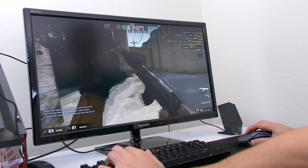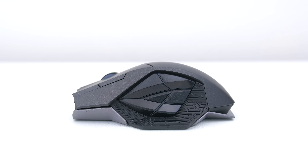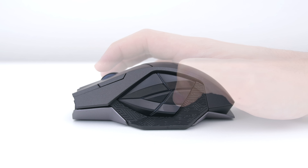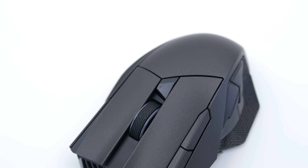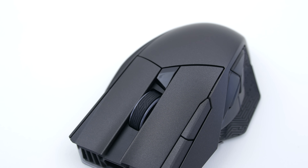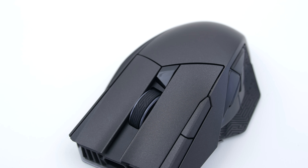It has a powerful magnetic base that grabs onto the mouse once you bring it close enough. The only downside is that you need to have this constantly plugged into the PC, otherwise you won't be able to use the mouse wirelessly. This can be slightly annoying if you travel with a laptop and are forced to carry the charging dock as well.